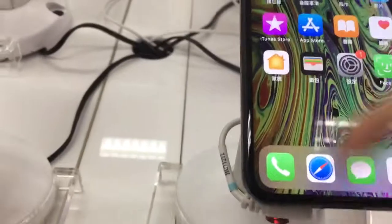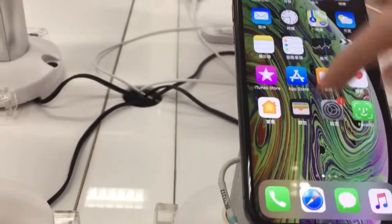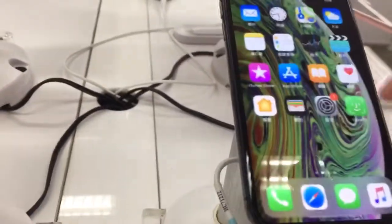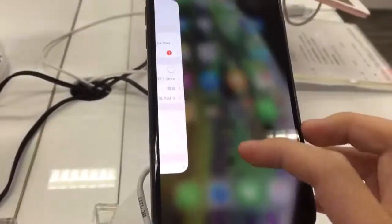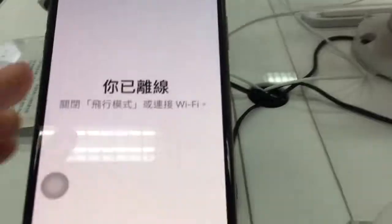In iOS 12, you just swipe up — you no longer have to hold and swipe up like on the iPhone X. The iPhone XS has so many new features. This is the gold one, which looks pretty cool, and it also has 3D Touch. This is not the iPhone XR — that starts pre-order on October 19th and we'll do a video on that later.